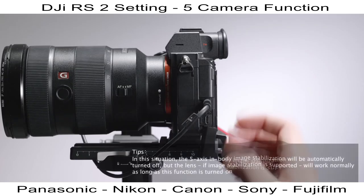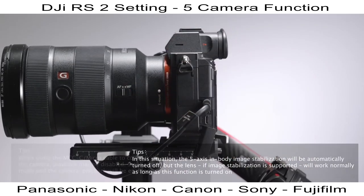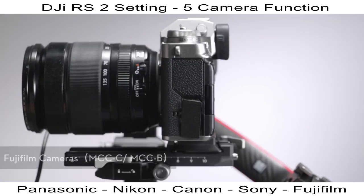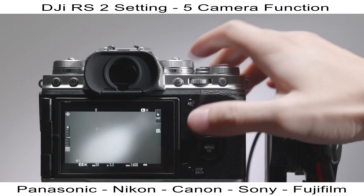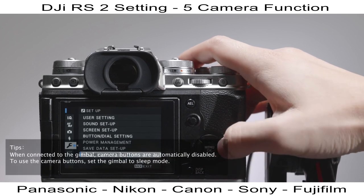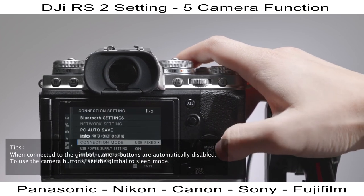To pull focus with the gimbal on Sony cameras, set the lens focus mode to AF. For use with Fujifilm cameras, to enable USB Tether Shooting Auto, go to Connection Settings > PC Connection Mode and select USB Tether Shooting Auto.